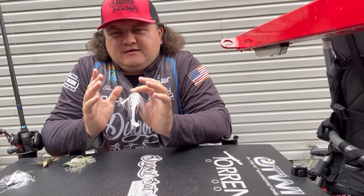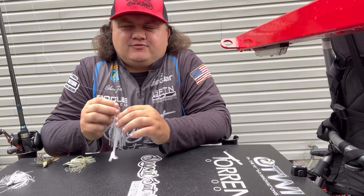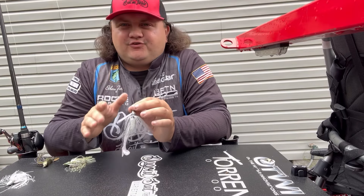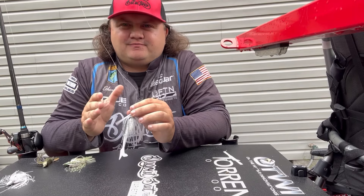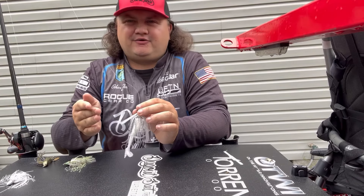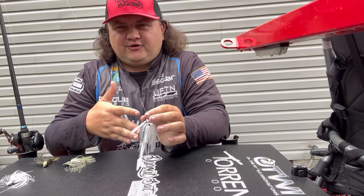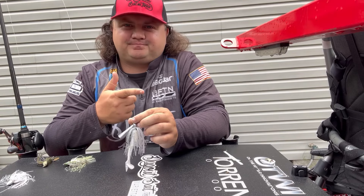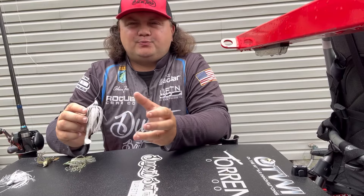Some of the places I'll fish a swim jig over a chatterbait are very thick cover — lay downs and vegetation like lily pads and hydrilla that has topped out. I actually use a two-part system: I'll fish a chatterbait on the outside edges of the grass, then throw a swim jig up into the grass and work it back out. That's a great way to catch fish lingering on the grass edge and fish buried up inside — a lot of times you'll have fish all over the place.